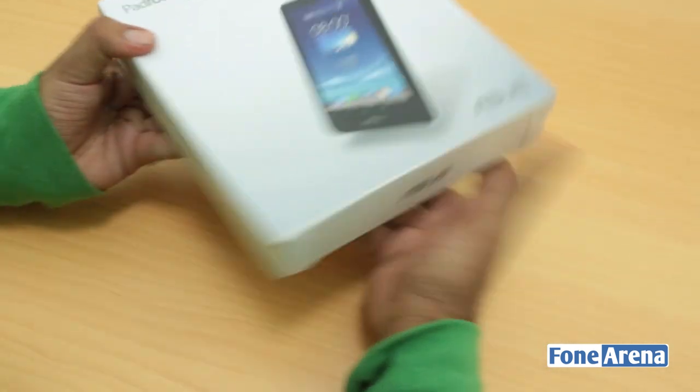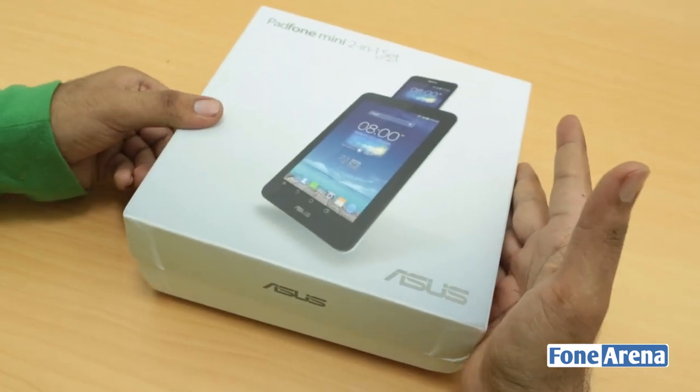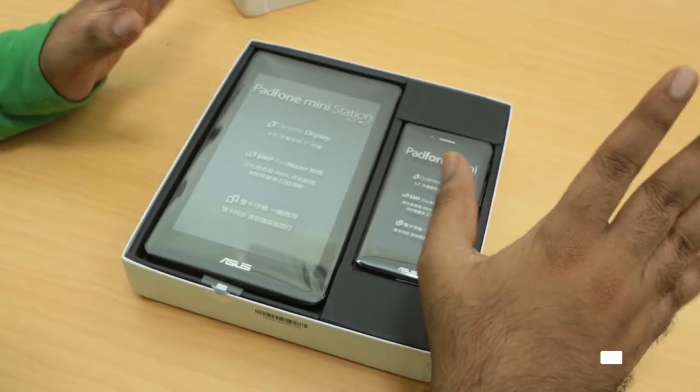This is the black color — it's available in three colors: pink, silver, and black. The box has taken a lot of beating on the way to India, that's why we have the dents there. Luckily the phone is all safe.